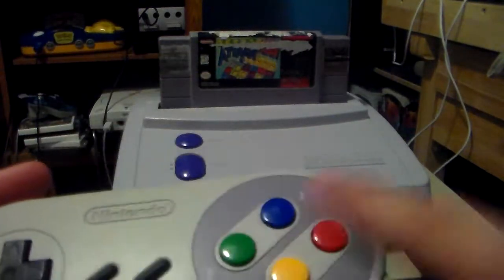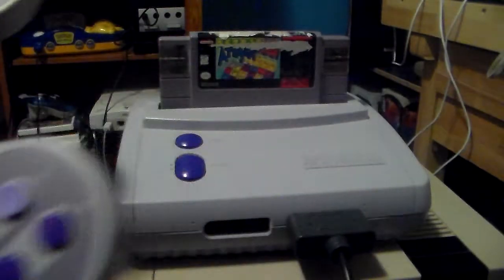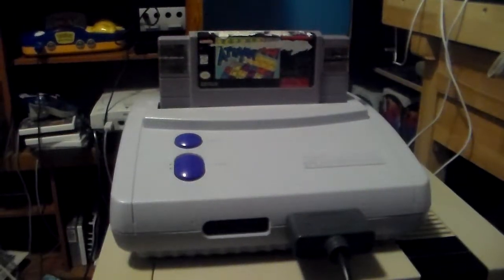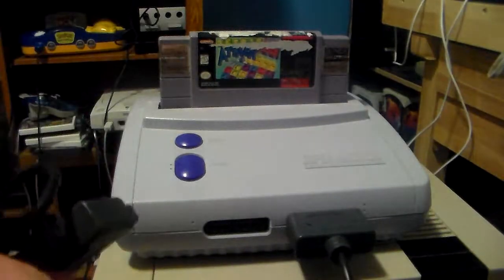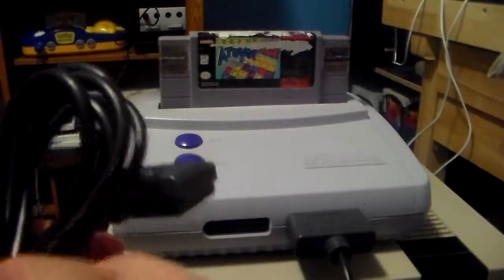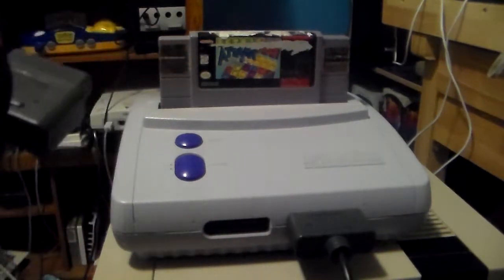Most people say they hate this because the Y and X aren't concave just like the American lavender and purple — so that's the reason. And the reason I got the Super Famicom Junior controller instead of the original Super Famicom controller is because this cord length is actually a bit longer than the Super Famicom controller.